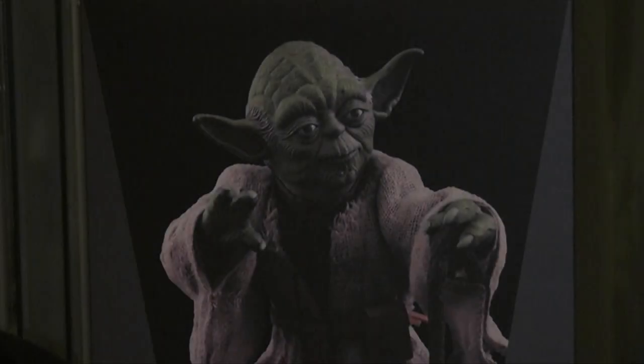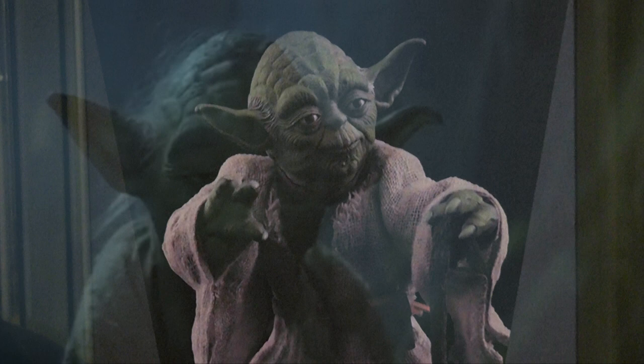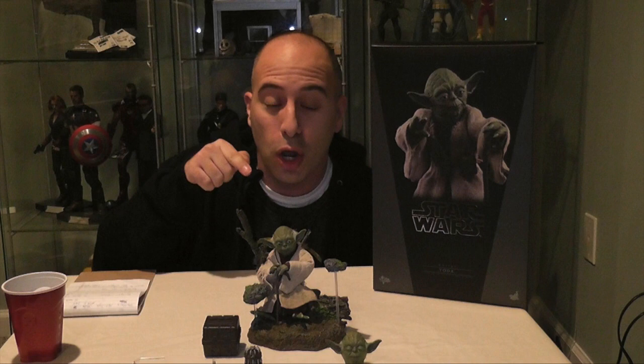Life creates it, makes it grow, it's energy, it's around us, and behind us. There's been a great disturbance in the force. Welcome to the next episode of the Red Cup Review. I'm your host Rob Banks, and today we're looking at the Hot Toys 1:6 scale Movie Masterpiece Series number 369 Yoda figure from The Empire Strikes Back.